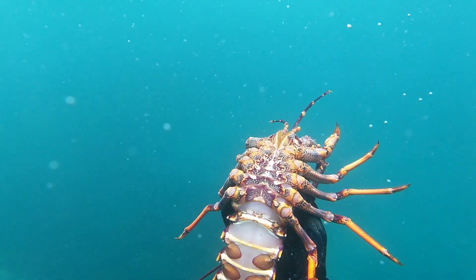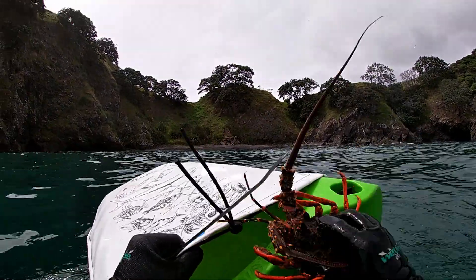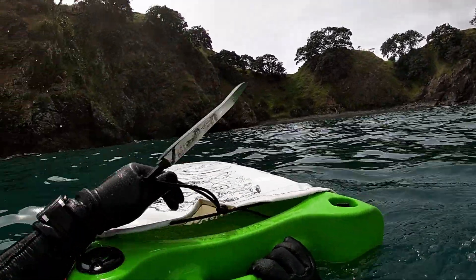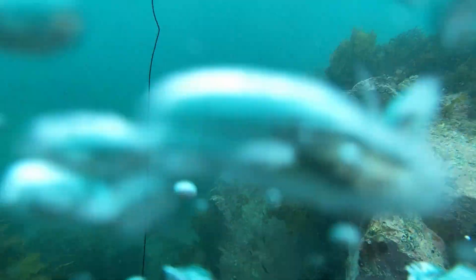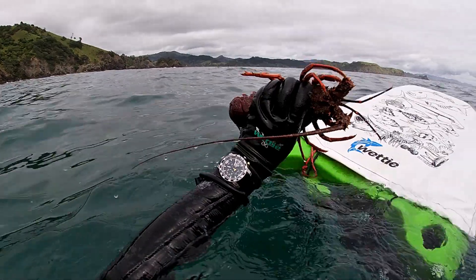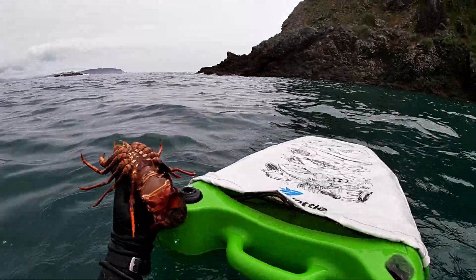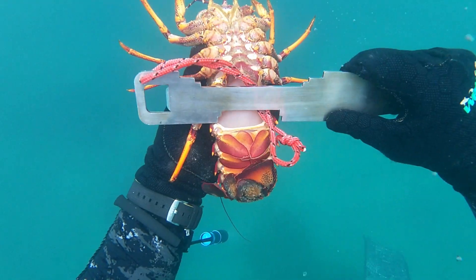I measured it just in case — better to measure unless it's super obviously big. Yeah, well above the size limit. Then I found the second cray in that little corner I mentioned. I shoved my hand through the other side of the rock and managed to pull this cray out — my camera is facing up so you can't see it, but that's the one I caught. By this time I was pretty tired, but really happy because I managed to get those two crays.